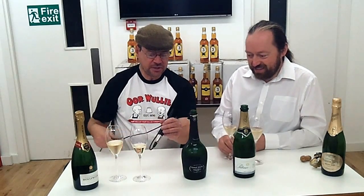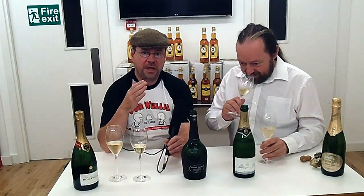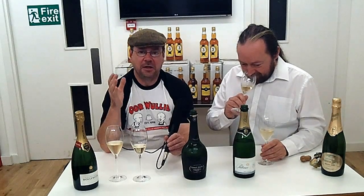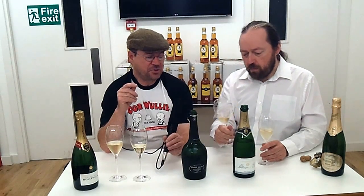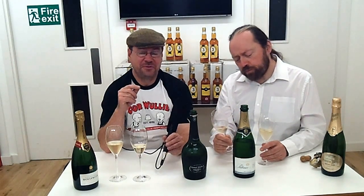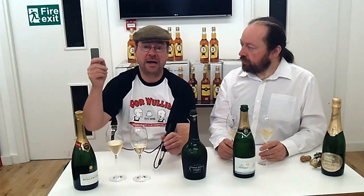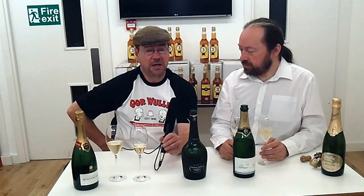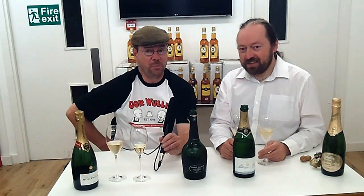Well, thank you very much, Roddy. You've been far more constructive, sympathetic, and objective than I would ever be. Champagne is not something I gravitate to at all. Just to let you know, if you're interested in buying champagne and you happen to be in Glasgow, we are actually in the tasting room at the Good Spirits Company on Bath Street in Glasgow. A quick Google search will help you find it easily.